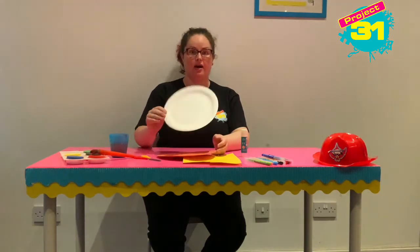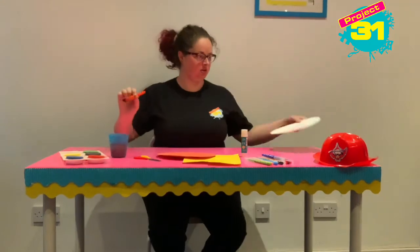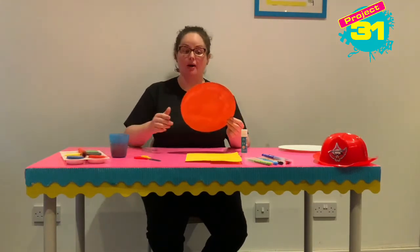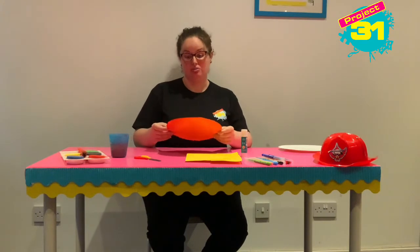So the first thing we need to do is colour our paper plate red. I have one I made earlier and I've painted it — I used paint to cover both sides red, but you don't have to; you can use crayons or pens if you would like.